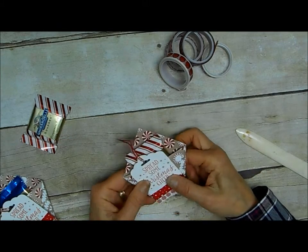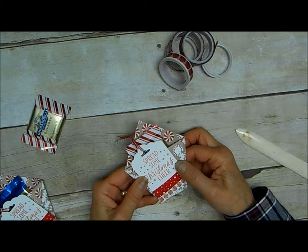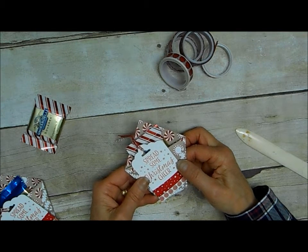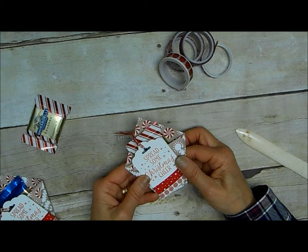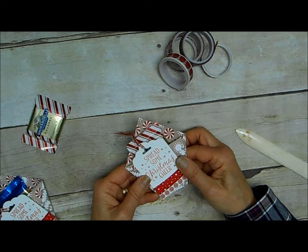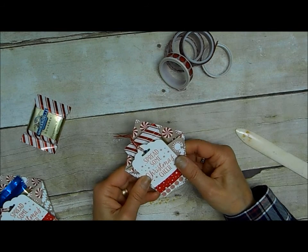Quick and easy. I can make lots of these — four out of each 12 by 12 piece of designer paper. Or if you use the paper stacks, you can get 48 of them out of a stack of the designer paper that's already trimmed down to six by six. So that's all it is. Thanks so much for stopping by. I hope you'll give this fun idea a try.